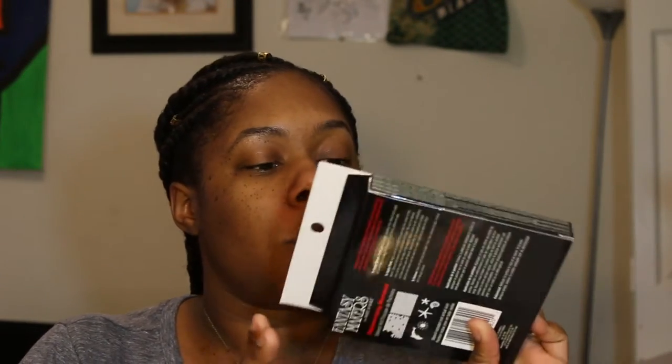Hey guys, it's your girl the Bedrock Beauty and I'm back with another Halloween episode. This time we're gonna try to see if these little Wet and Wild stencil kits work. I got the mermaid one because I feel like it's foolproof, so hopefully this mermaid turns out pretty cute.